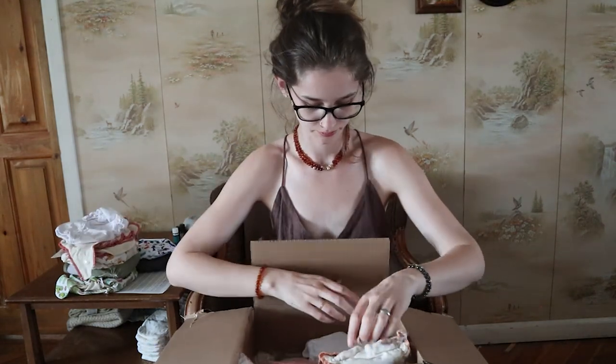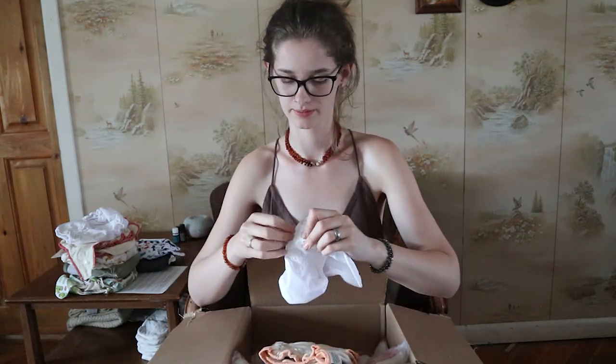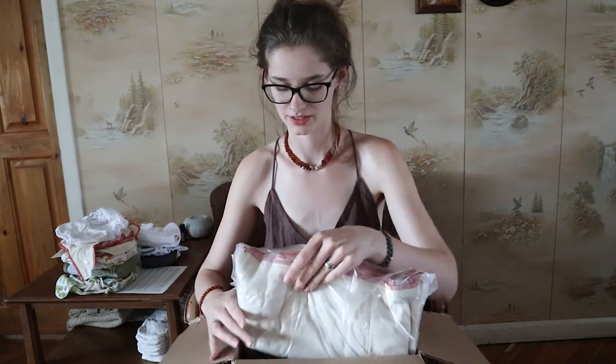And then we have a small newborn size of the inner absorbent part — look how little that is! And here's the size zero outer shell that goes right over it, so this is the newborn one. I can't wait to have another baby to try these out. So three newborn diapers so far — I'm really, really excited to add those to the stash.